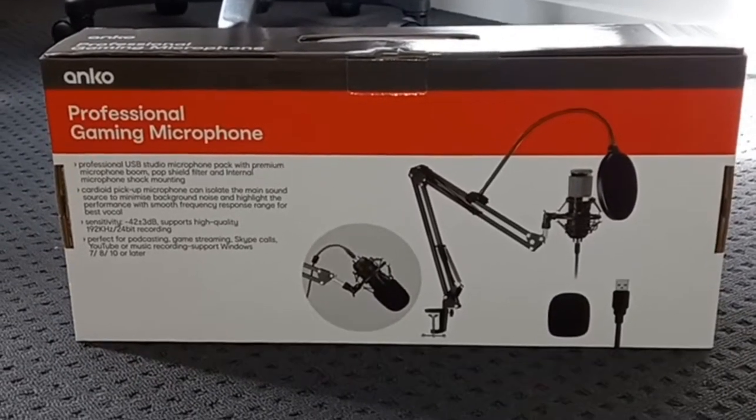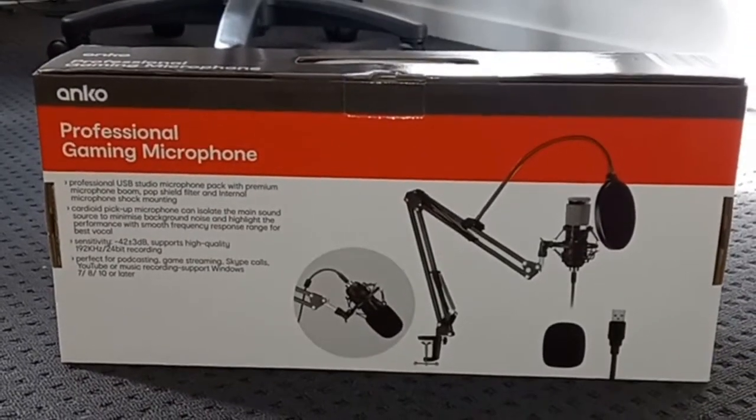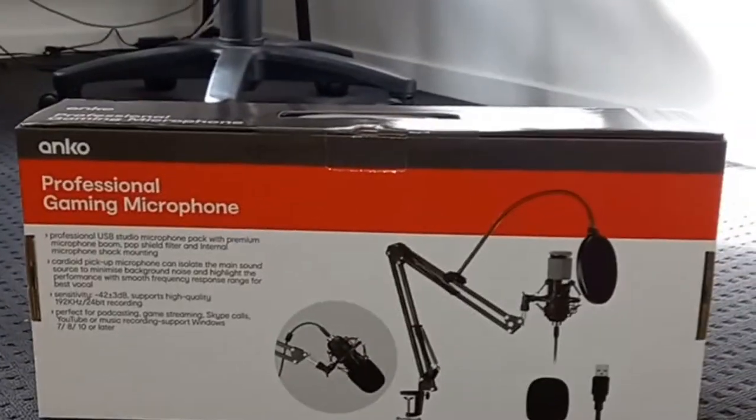Hey, what's going on guys, I'm The Pin Universal Gaming, welcome back to another video. Today's video is going to be completely different — I got a new microphone, so I'm going to be reviewing it. I'm going to be using this for the rest of my recording.